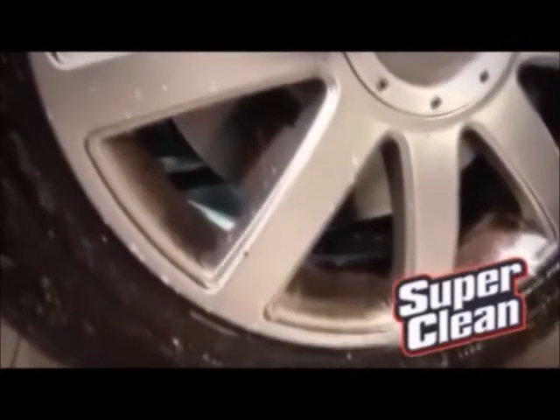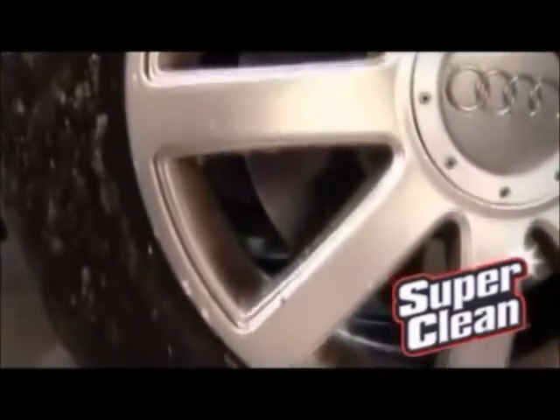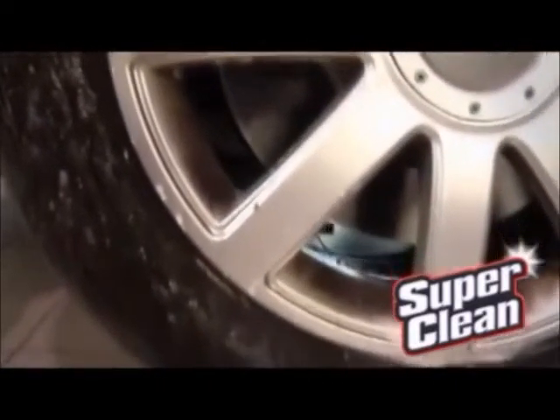See that brake dust and grime? I'm melting that stuff away. Now don't let the cleaner degreaser dry on the tire, and don't use it if your tires are cracked.